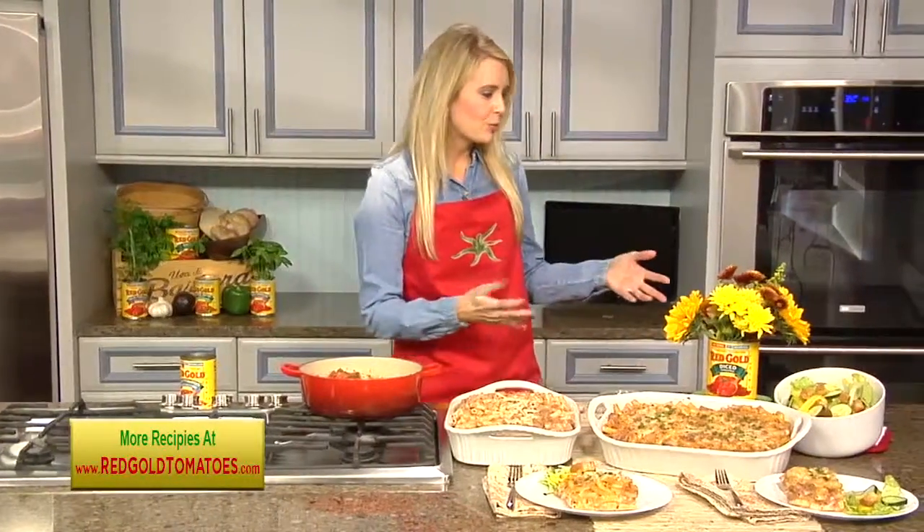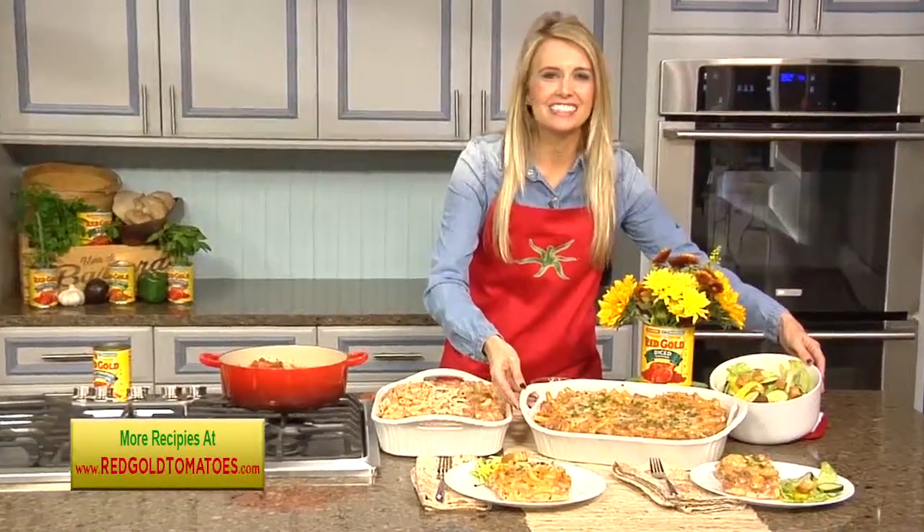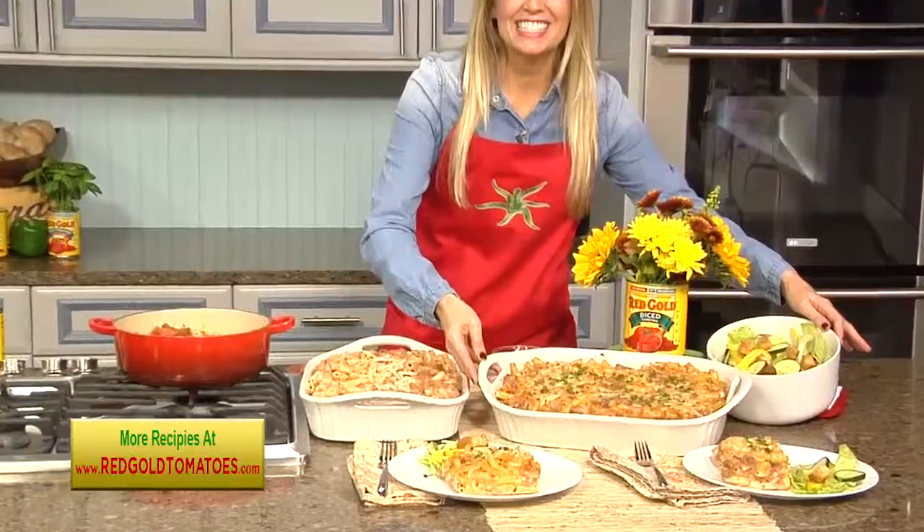While you're letting it cool, you can toss up a fresh salad. And this is how the ziti turns out. It makes a delicious, fast, great-tasting meal.